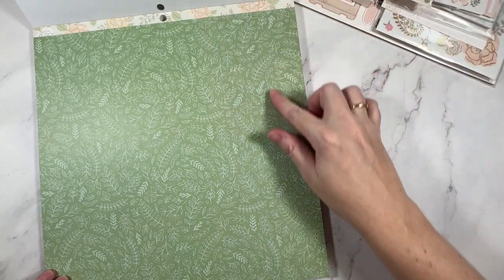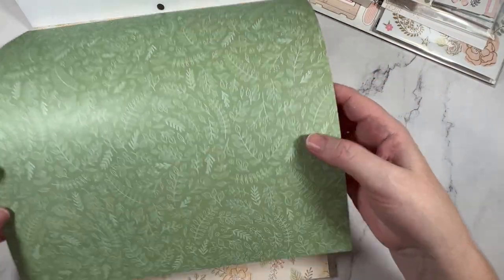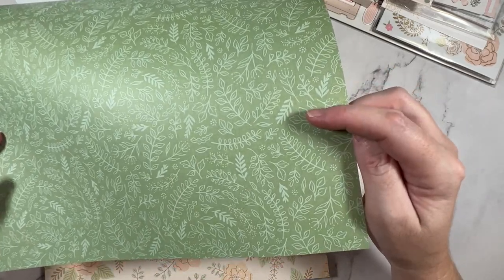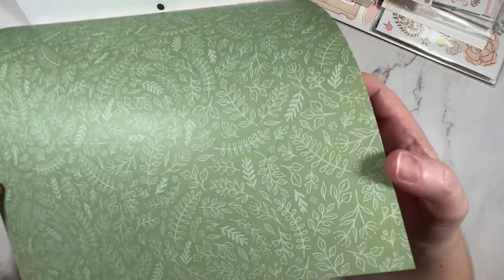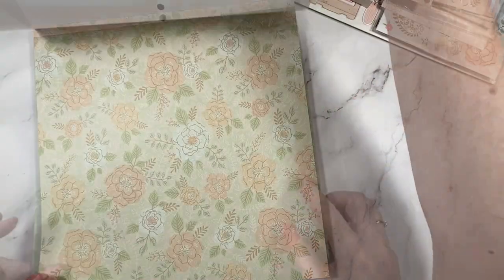We have this striped pattern — it's a beautiful shade of like teal green blue. I love this as well. This is more of a green and it's sort of like a tablecloth — it's a check, but it's a loose check. Next up we have another green; this is a floral background, a deeper green, and I love that it's got a blue print.